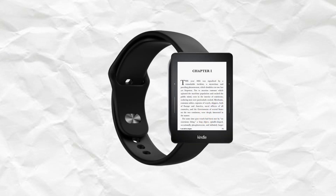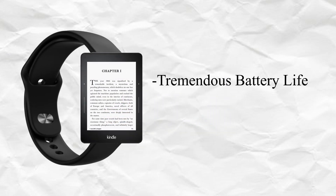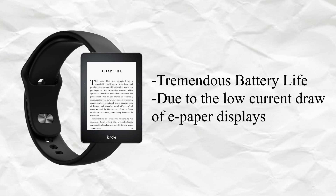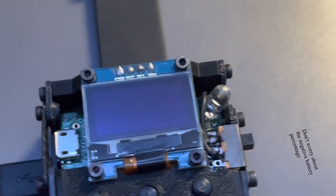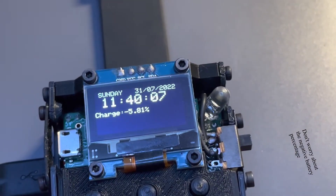So I had this half-baked idea to build a smart watch that used an e-paper display, with the main selling point being the tremendous battery life due to the low current draw of e-paper displays. I spontaneously decided to buy the display to force myself to at least start working on something. Now, if you look closely at the final device, it doesn't exactly have an e-paper display on it, and that requires some explaining.